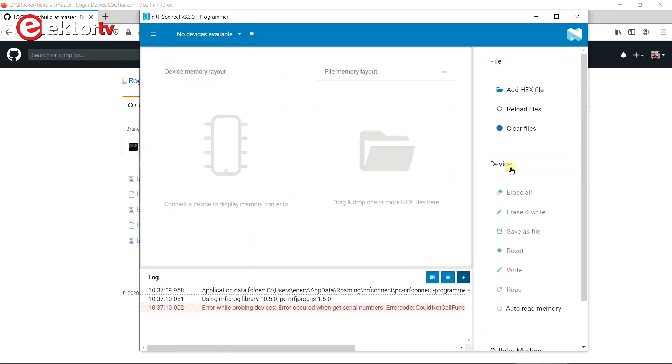For the Logitech software you don't have to install anything, as precompiled binaries are included in the Git repository. All you have to do is download the repository and then flash one of the binaries into your dongle.